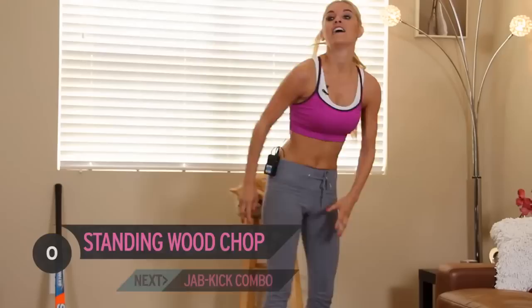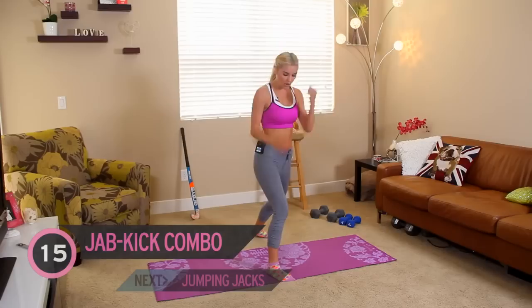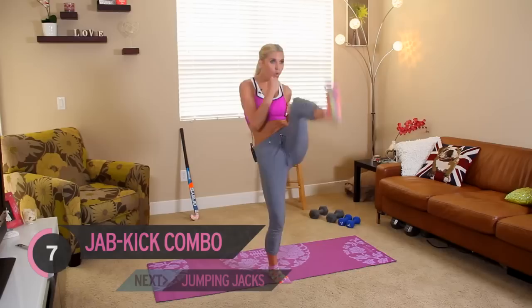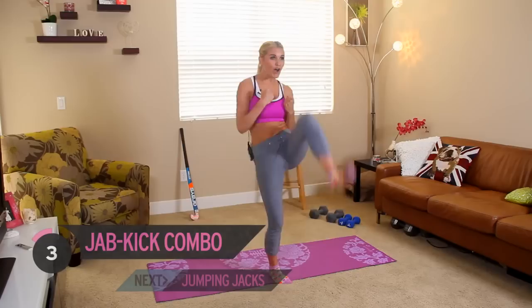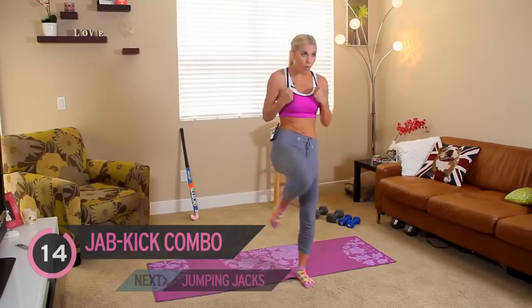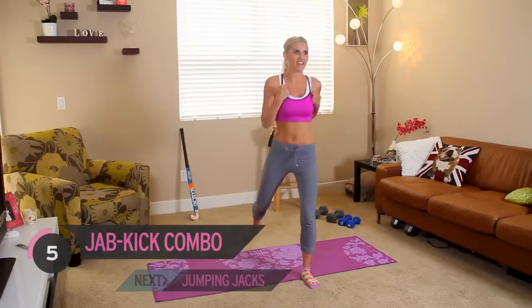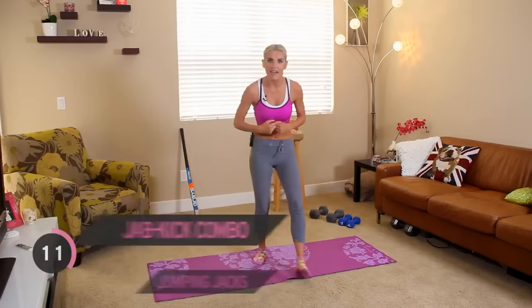Okay, next exercise — putting those weights down. Jab, jab, kick, okay? So 15 seconds on each side. Let's start with that right leg in front. I want you to exhale on the kick, okay? Great job, everyone. You got through the hard bit. Now it's the easy bit — switching over. All these exercises are half the time that you did before, so it makes it so much easier. I like this system. I like the format of this episode — makes me know when I've got halfway and I've only got a little bit left to go.